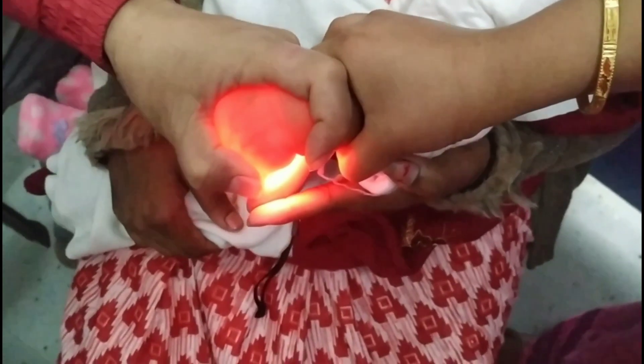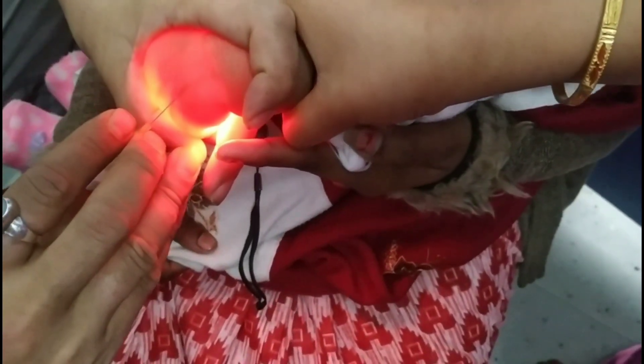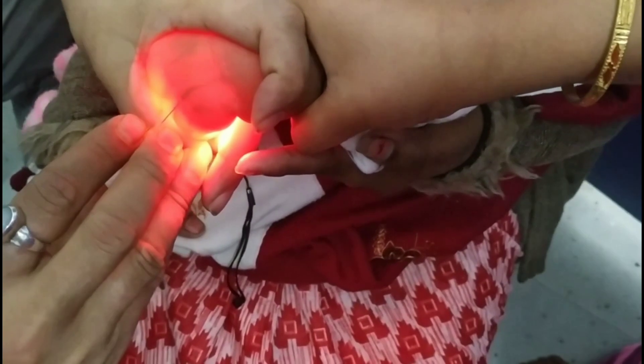It makes the vein more prominent so we can easily put the cannula needle into the vein and fix the cannula. I can show it practically.